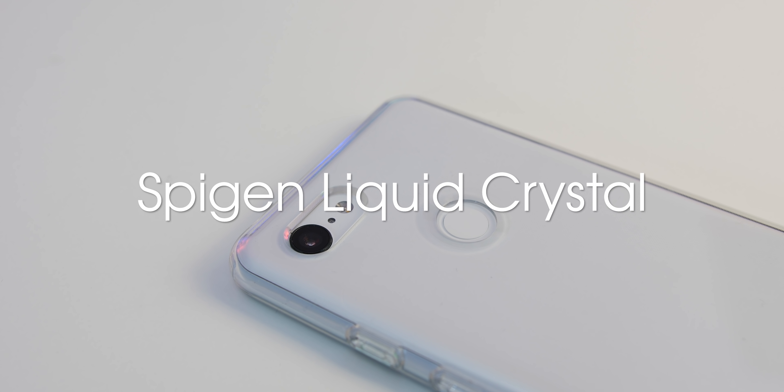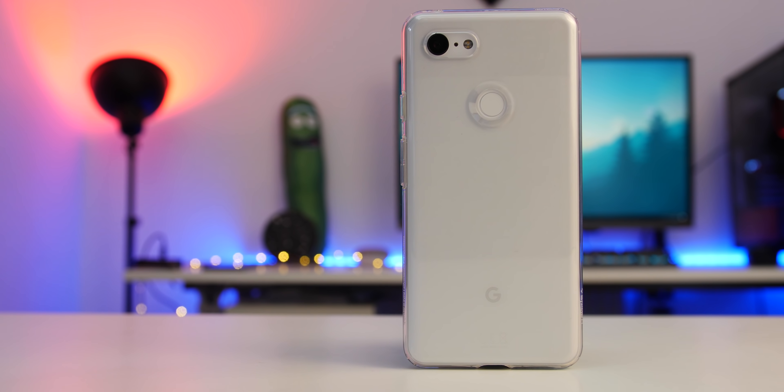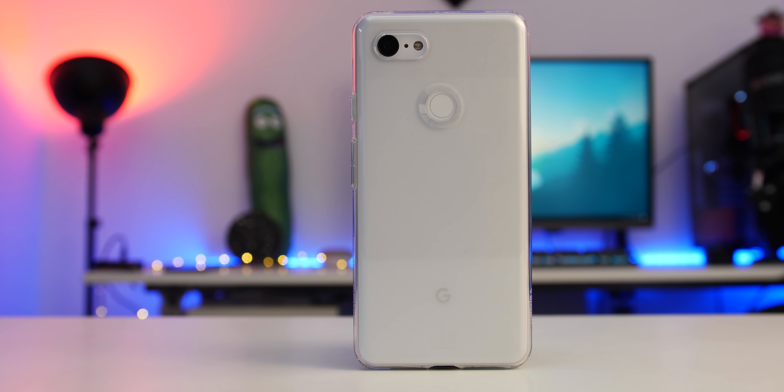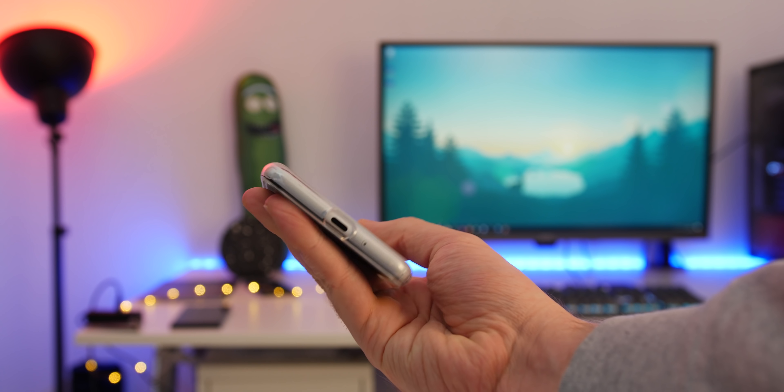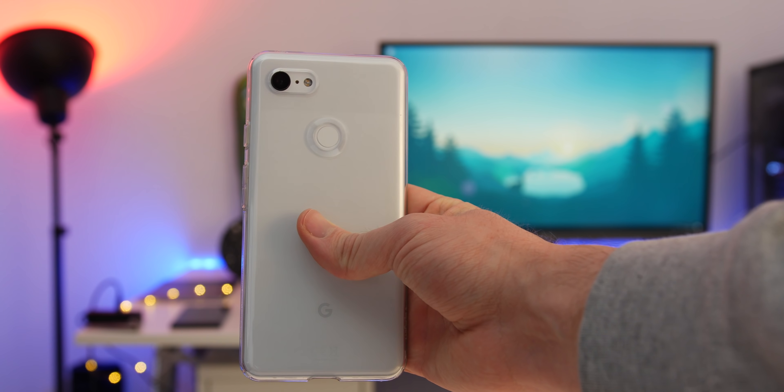Most definitely the cheapest on the list and arguably the best option for anyone wanting a basic but great clear case that doesn't obscure the view of their precious Pixel. The Spigen Liquid case is typically Spigen — laser cut and fits like a glove. The soft TPU texture and button cutouts are also nice when you grip the phone. At $10, like all other Spigen cases, this is actually just a superb option if you're in the market for a completely clear case but don't want to spend a fortune.